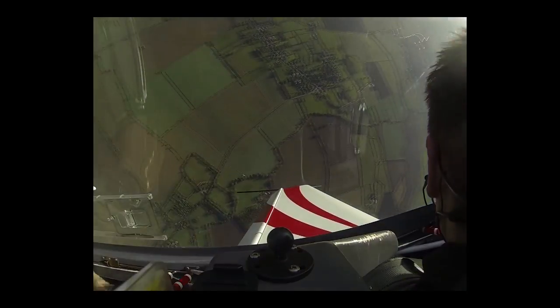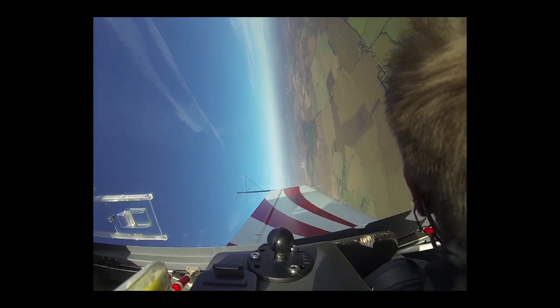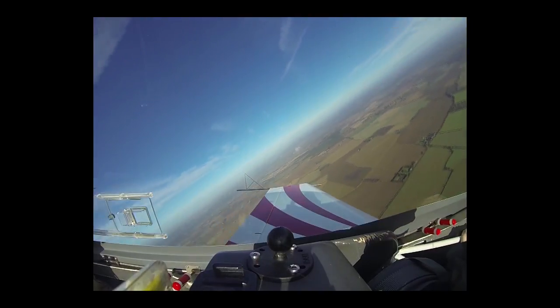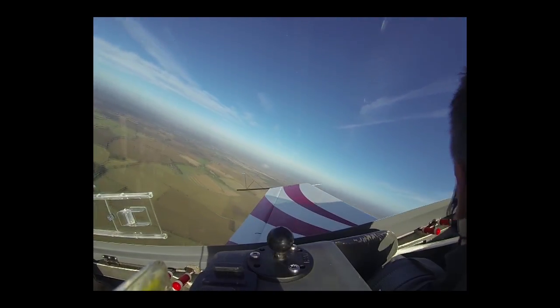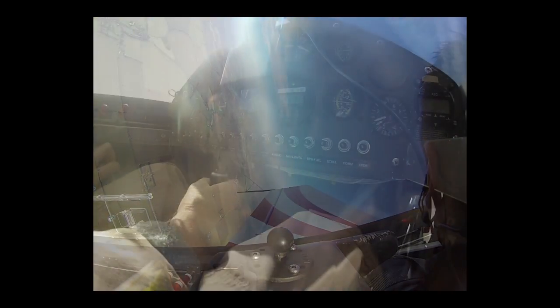Kicking now — left, right, forward stick, right foot, left foot. Exactly vertical on the way down.